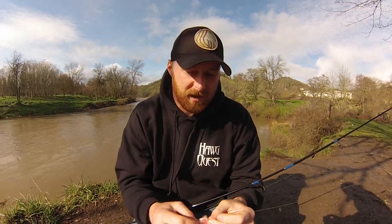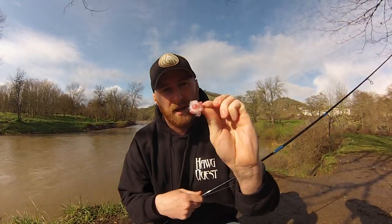All right guys, well thanks for watching and be sure to check out SouthernOrganMetalheads.com for more tips and tricks. And if you're looking to purchase these little beads, you're going to pick those up at HeavyBeads.com. See you on the river.